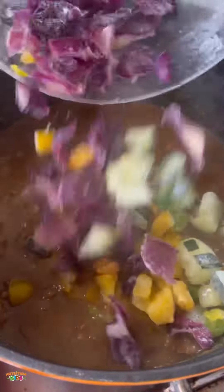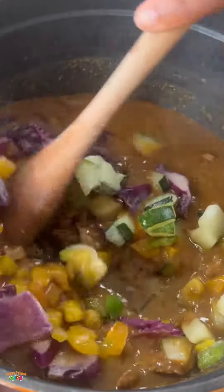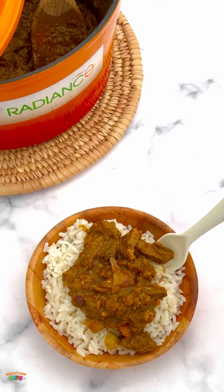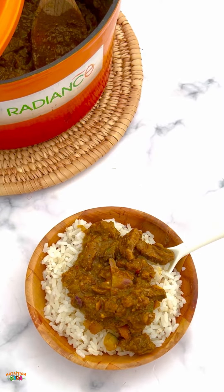I'm adding veggies which is just purple cabbage, zucchini, and yellow bell peppers, but you can use any veggies you like. Please make sure you treat your children to this for Christmas.